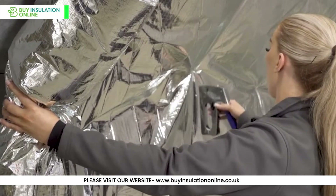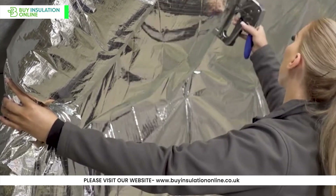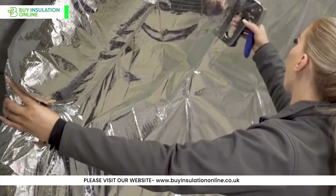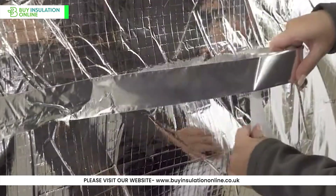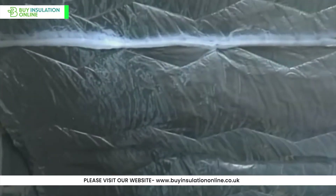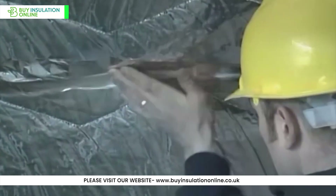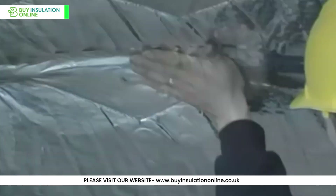Start by laying the Superquilt across the rafters or studs and securely staple it in place. Ensure a continuous, unbroken layer by overlapping the edges and sealing them with a high-quality aluminium foil tape. For walls and roofs, ensure you leave no gaps or spaces. Trim the excess material and seal all the edges properly.